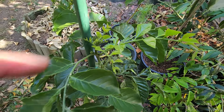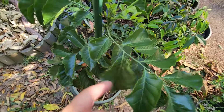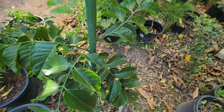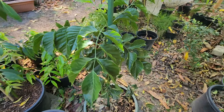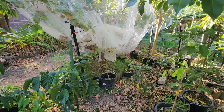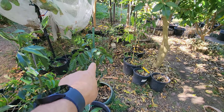Unfortunately, this one doesn't get much sun at all — if at all. And these are similar to citrus; they need a lot of sun. But we'll see how it does. It's growing underneath the Sue Bell White Sapodilla — that one there in the ground.